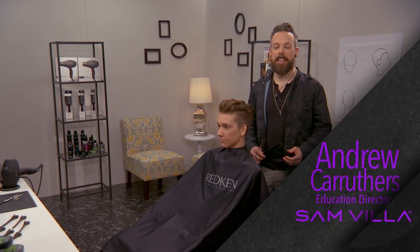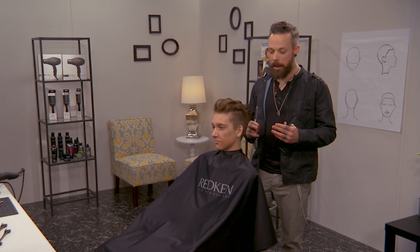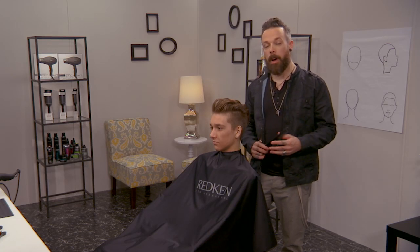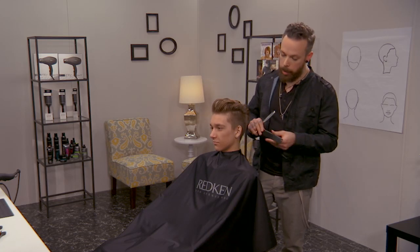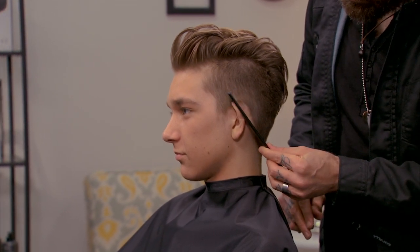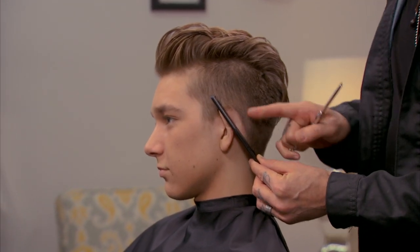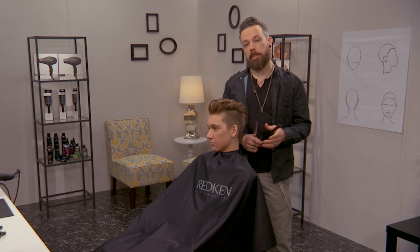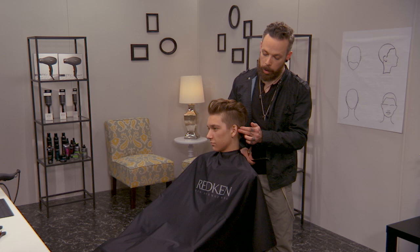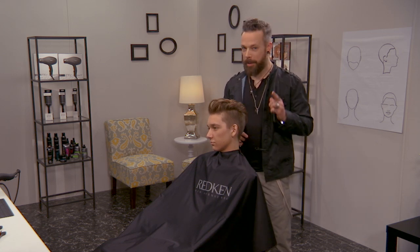Hi everyone, Andrew Carruthers here, Education Director for Samvia. We want to share a little tip for cleaning up around the ears. Recently, Sam showed you a tip on how, with longer hair, you're able to bring the comb in and press it down on the ear to get behind it. Now, a few of the hairs left here are long enough, but some are so short that you're not going to be able to brace those particular lengths. So we're going to share a tip on how to get those short lengths.